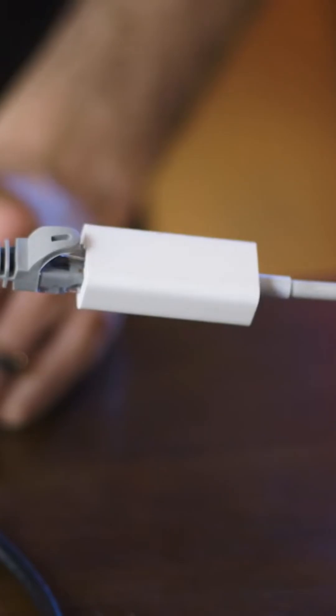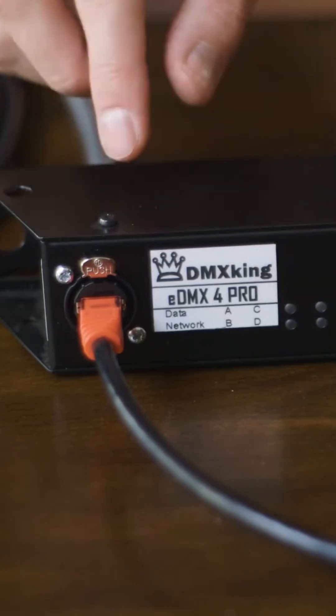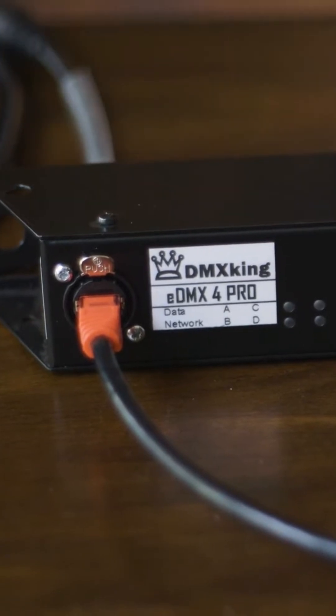We have our iPad connected with an Ethernet dongle and Ethernet to our PoE switch, which is powered by the wall, and is now sending data as well as power to our PoE gateway.